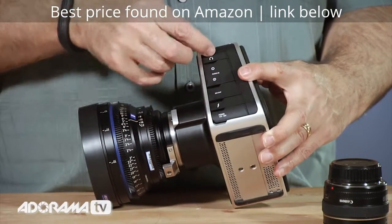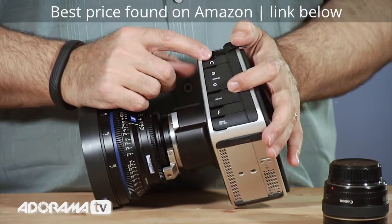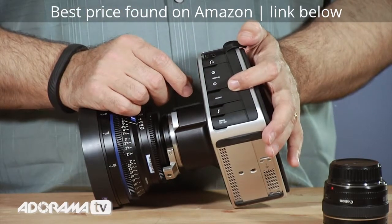And then of course we have headphones and the ability to control a remote unit if you want — a triggering unit for controlling starting and stopping the camera or making other adjustments.